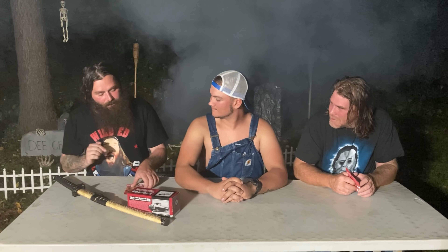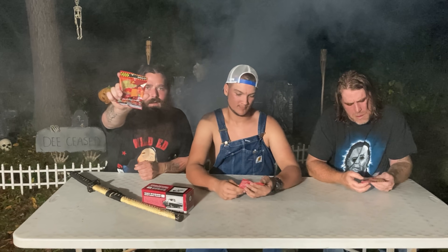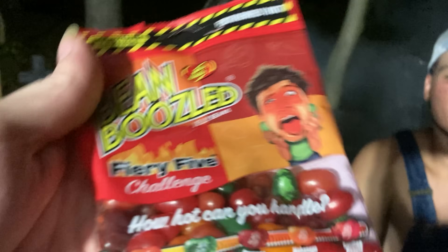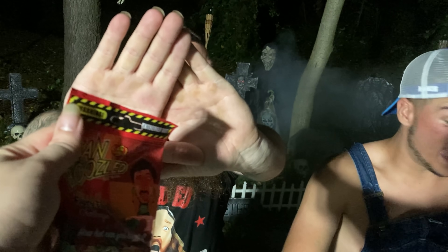All right, so what we have today — I usually don't like these challenges but I might like this one. We've done Carolina Reapers, we've done ghost peppers and all that. What we have here is some type of bean boozled edition — we're doing this for Halloween. I thought jelly beans were Easter? Not these kind. Easter bunny trick? Yeah, but this is Halloween so it's gonna be trick or treat.